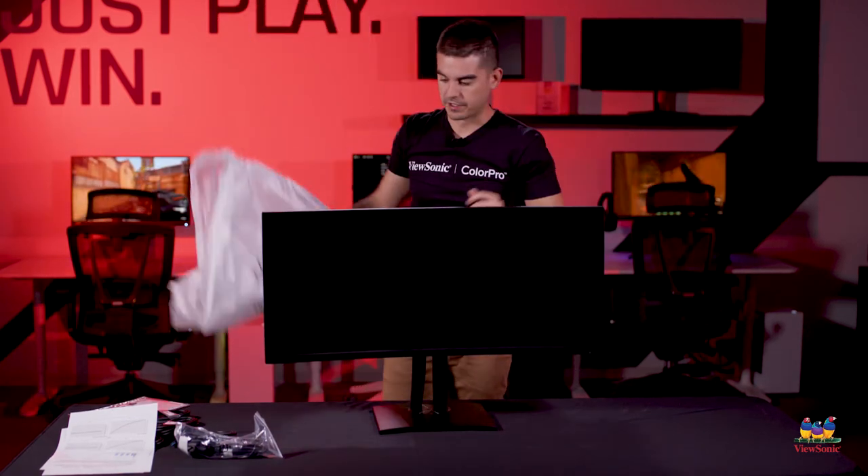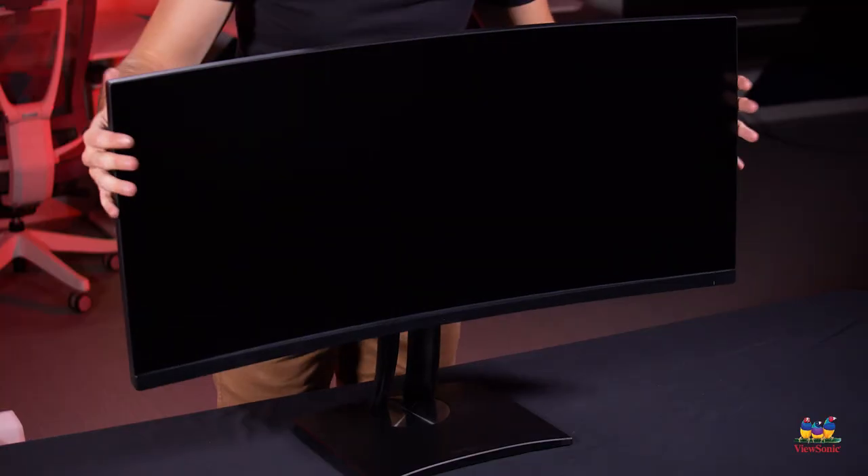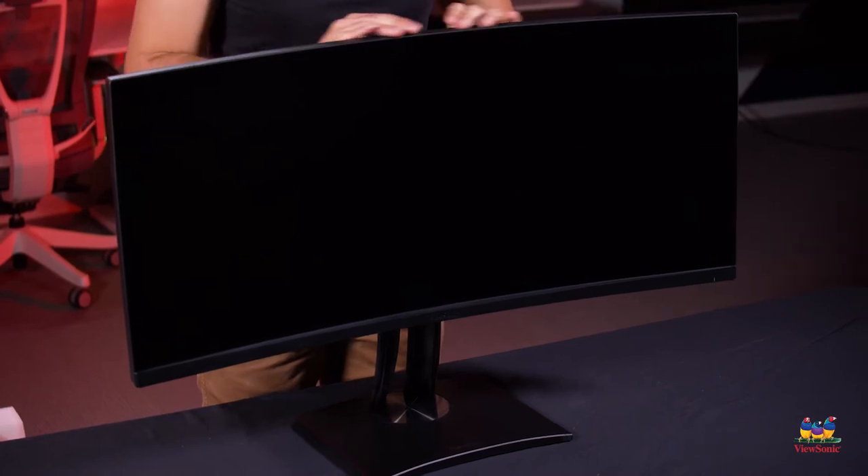Now you can see the full 34-inch curved monitor. Because it's an ultrawide, the curve is that much more exaggerated. It's an 1800R curve, so if it continued all the way to a full circle, it would have an internal radius of 1.8 meters or 1800 millimeters.